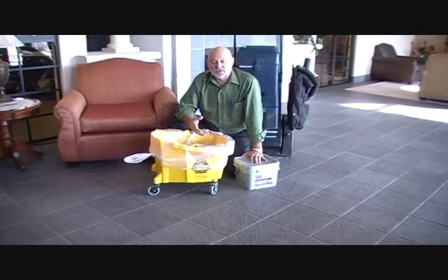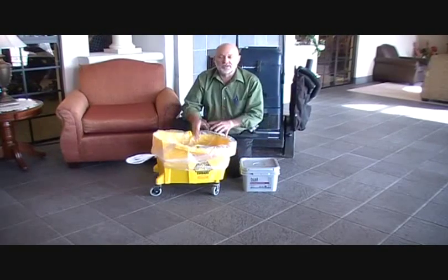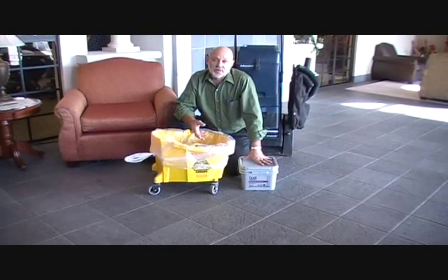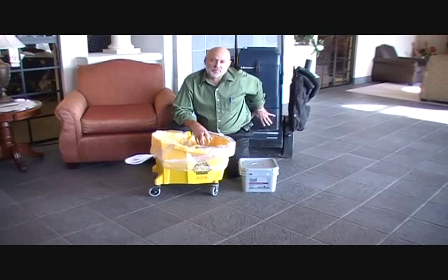What we're going to show you today is how you can use the host product and the procedure you've seen me do with the mop bucket. I'm going to show you how we can clean this tile floor with the same product. We have our same machine — the only thing we've done is change it to the red brushes, and I'll show you those before we start.